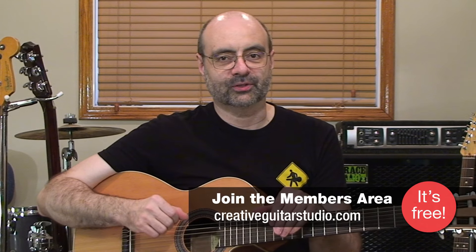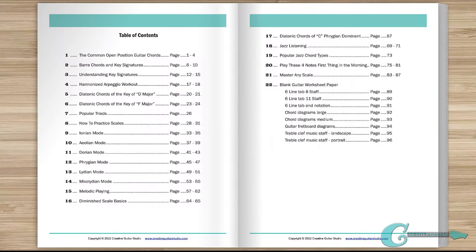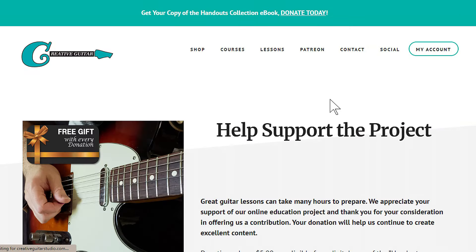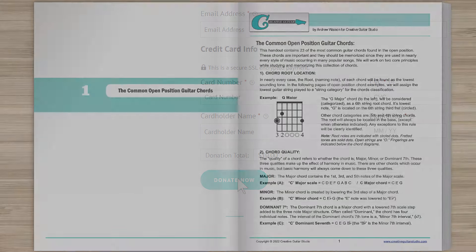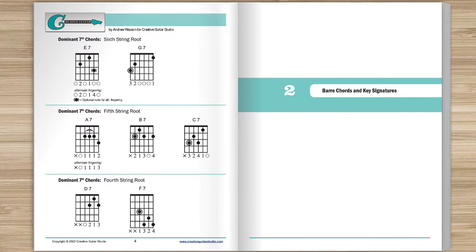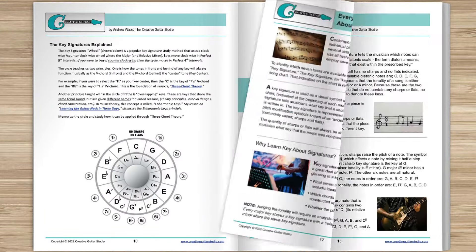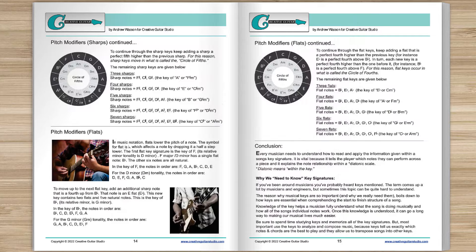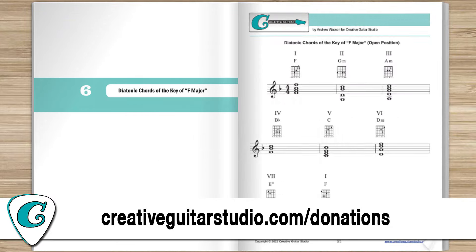Before we get started, a quick word about my handouts collection ebook offer. Do you want an amazing guitar book that's perfect for any guitarist at any level? With any donation of five dollars or more on the Creative Guitar Studio website, you'll instantly receive a copy of this 100-page guitar lesson ebook. It's jam-packed full of chords, scales, arpeggios, music theory, and technique drills. Join the thousands of guitar players who've already received their copy — head to creativeguitarstudio.com/donations to donate and download your copy today.